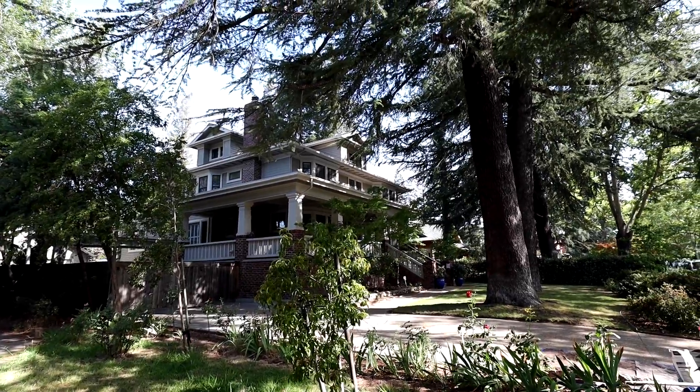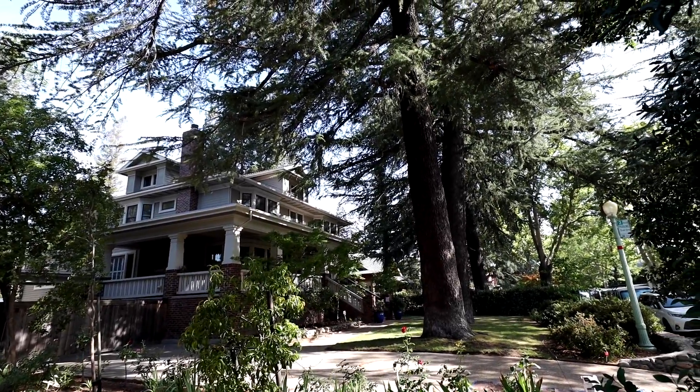Hello, welcome to Tile Coach. Glad you're here with me. I'm Isaac Ostrom. I'm down here in East Sacramento, a beautiful neighborhood near downtown Sacramento. We're in a house that was built in the 1920s, and we have a shower that's leaking through the ceiling. So let's go inside and check it out.